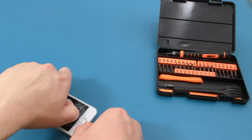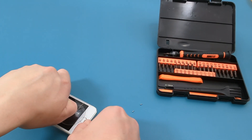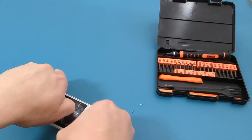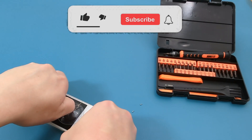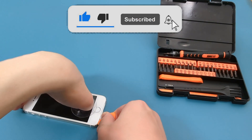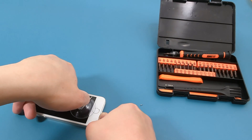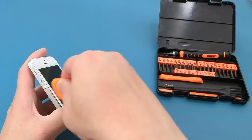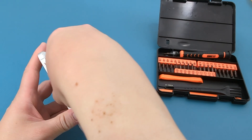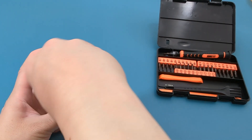Use a suction cup to pull the screen apart. Hold onto the suction cup and pull it up while you press down around the edge of the screen with a spudger. Once you see a gap between the screen, use the spudger to pull apart the screen. Slowly pull apart the screen with the help of the spudger.